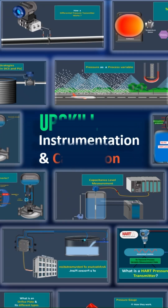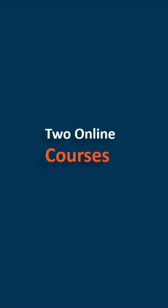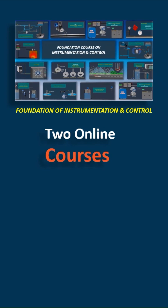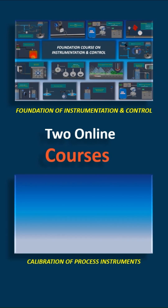Are you looking to upskill your instrumentation career? This video is for you. We have launched two brand new online courses: the first one is the Foundation of Instrumentation and Control, and the second one is Calibration of Process Instruments.